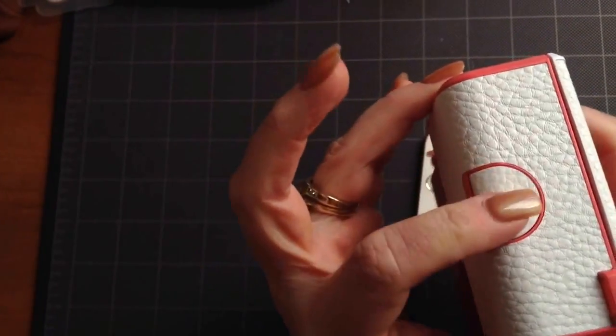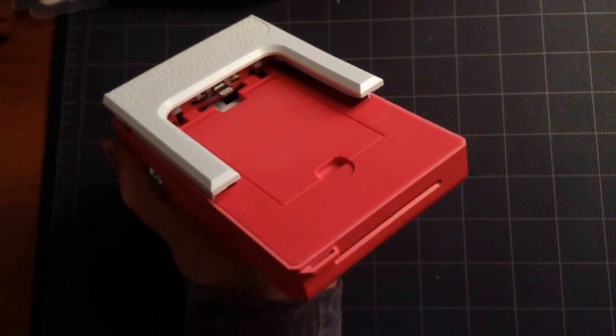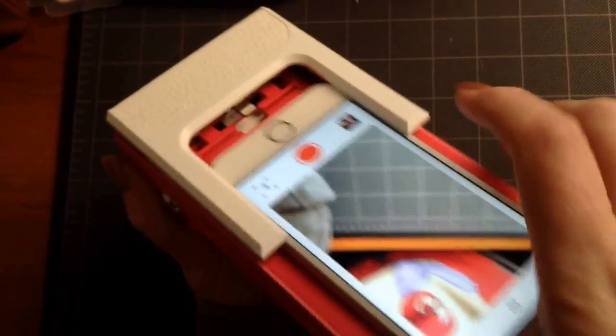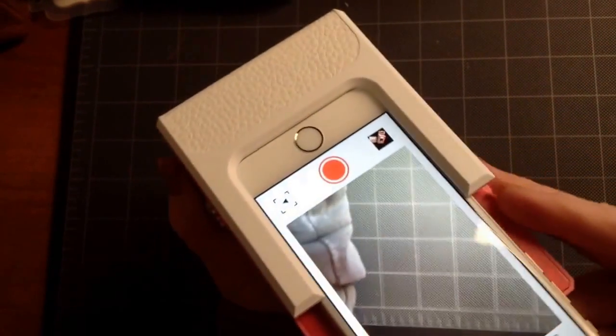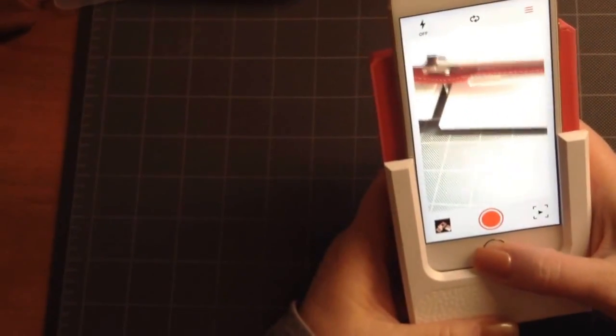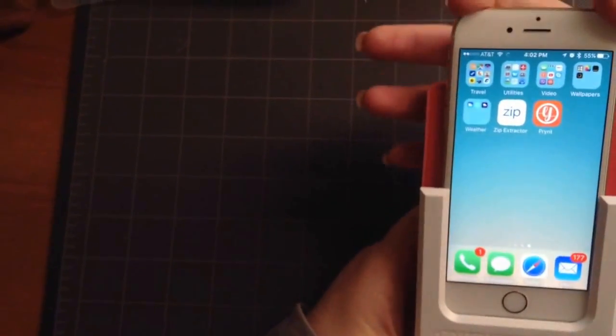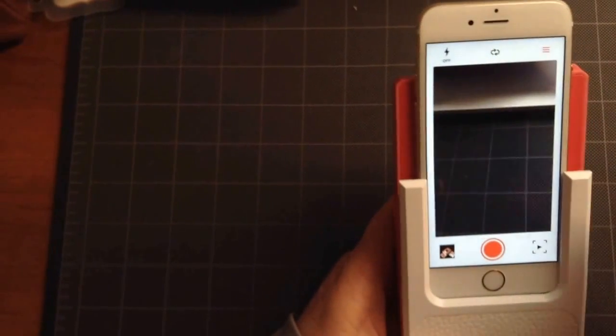Press the button over here and this raises that little window. Now I'm going to take my phone and slide it in until it's in place. Then I'm going to open up the app, which is the print app.